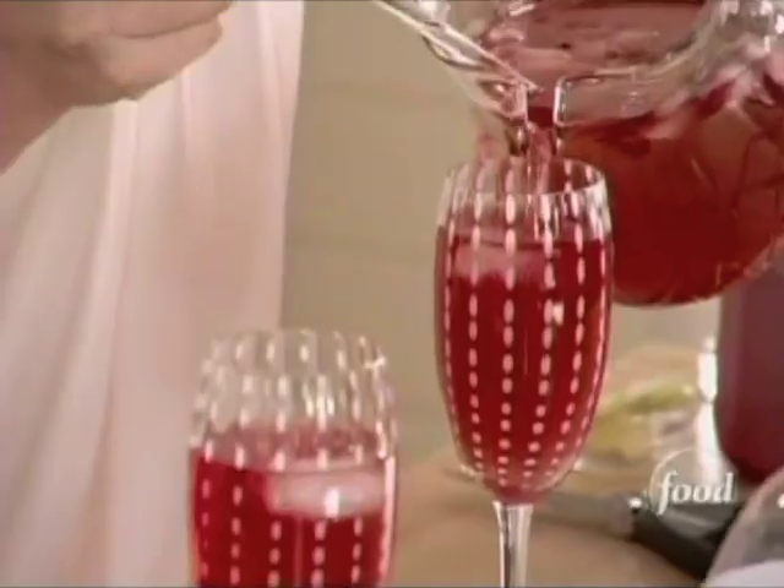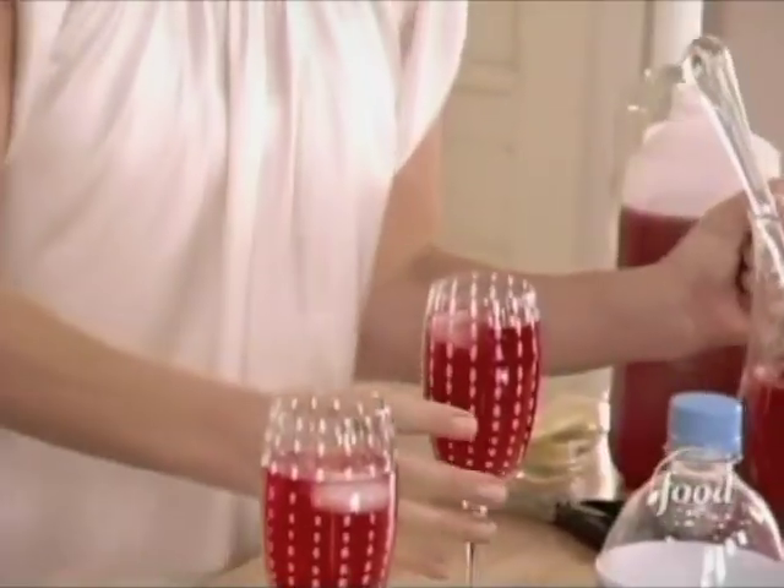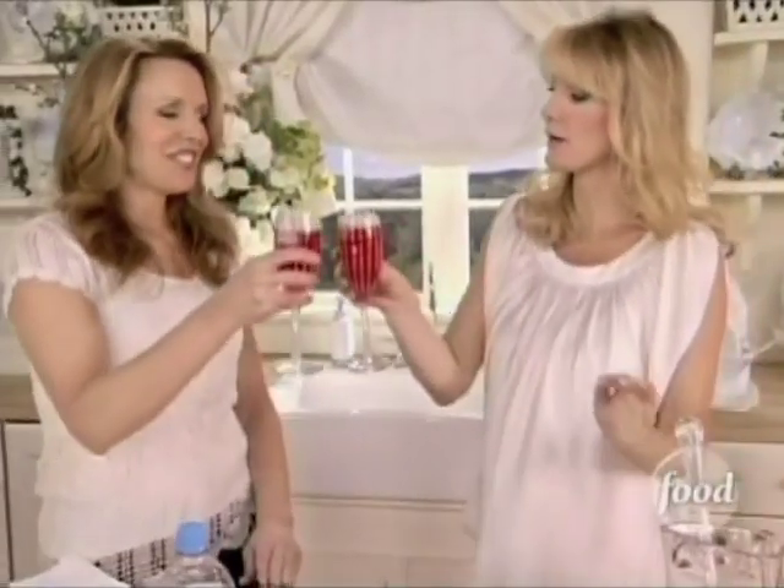A little passion for me — in these great little glasses. Cheers to your cocktail, Miss Martha. Cheers! We'll be right back.